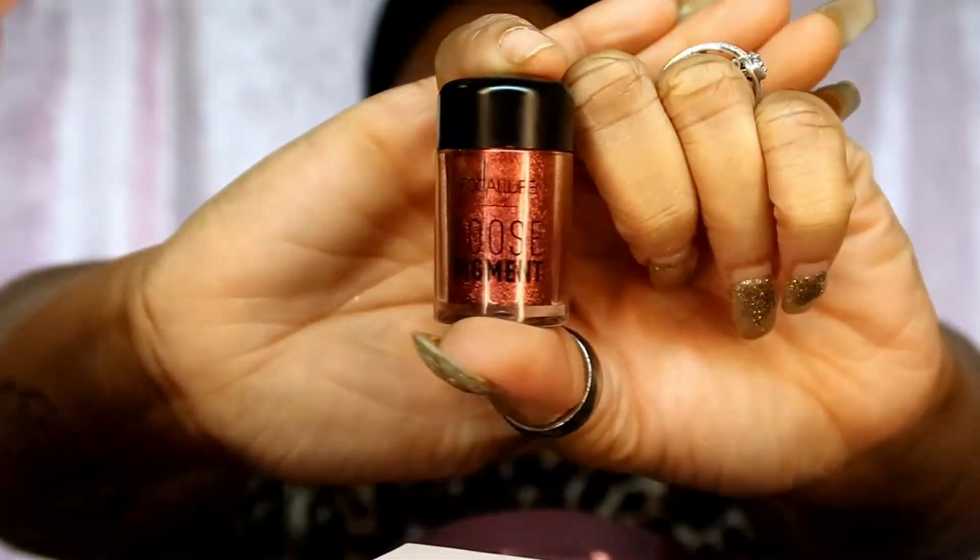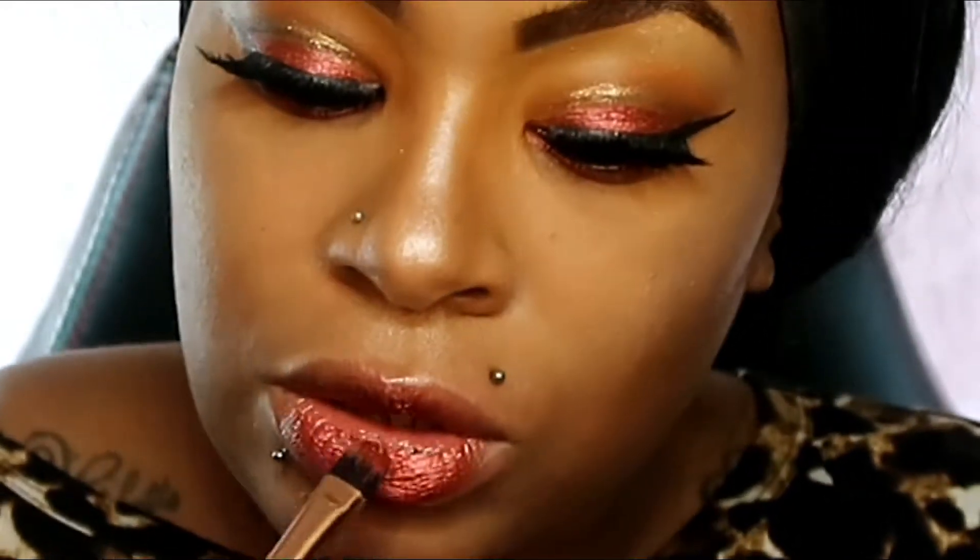Then we go back in with the Focalia fuchsia pigment. Pigment is for anything, sweetie - I'm going on top of the Rihanna Gloss Bomb and putting some of this pigment on it. Just see the color popping - can you see the color popping? It is beautiful!